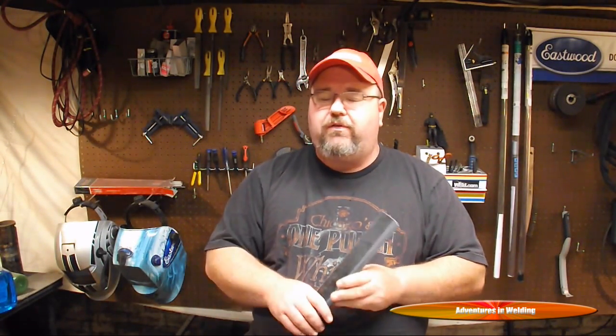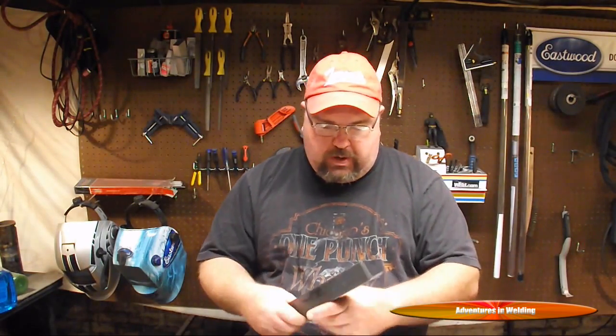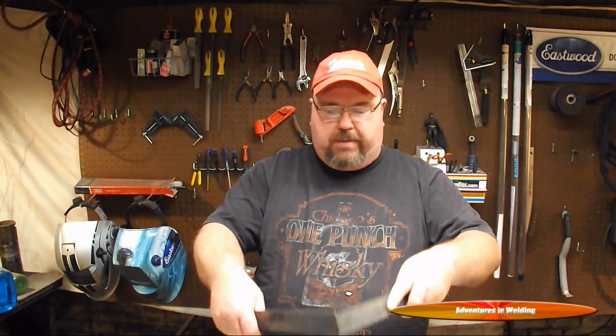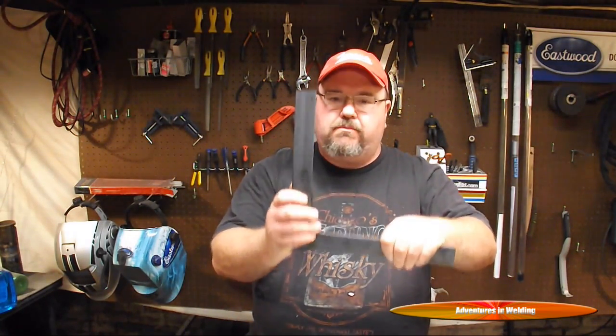Today we're talking about building with angle, and the reason we're starting there is because angle is one of the most versatile things you can use at home to fabricate with. This is inch-and-a-half by one-eighth mild steel angle. We're going to talk about different ways to fit it up so we can get perfect 90-degree corners, whether it be mitering or notching. We'll also talk about getting perfect parallel joints and choosing a process. Let's get started with some basic fit up.